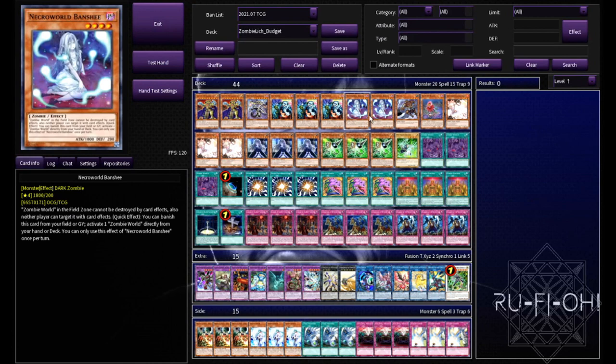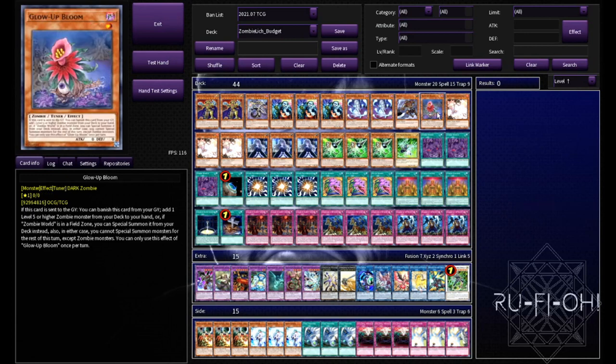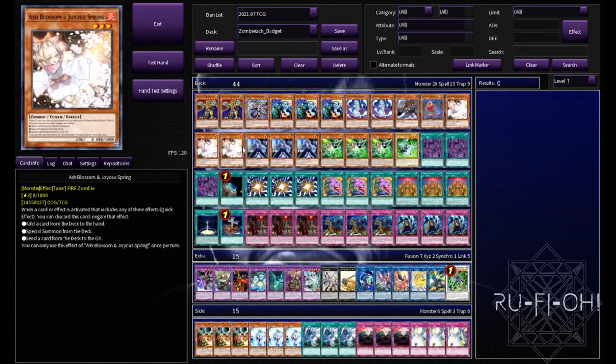Two copies of Necro World Banshee - this just gets you into Zombie World quicker. Zombie World shuts down Tri-Brigade as well as many other decks that suffer really hard to it, so it's a card you want to see as quickly as possible. A single copy of Muzuki is more than enough - you could pair it with Gozuki, but Uni-Zombie more or less does the same thing. A single copy of Glow-Up Bloom as well - just one copy, get it into the grave, it'll help you get through your deck quicker.